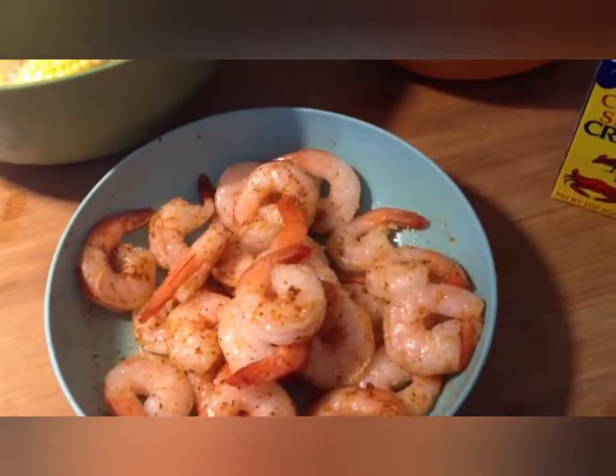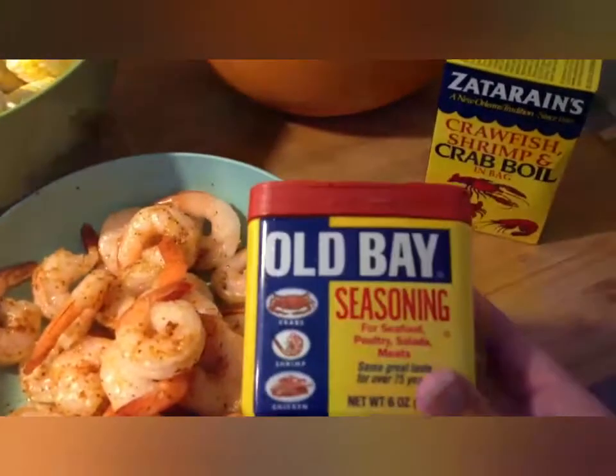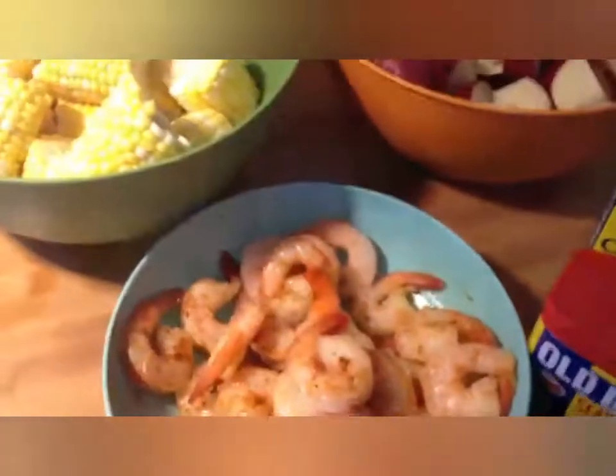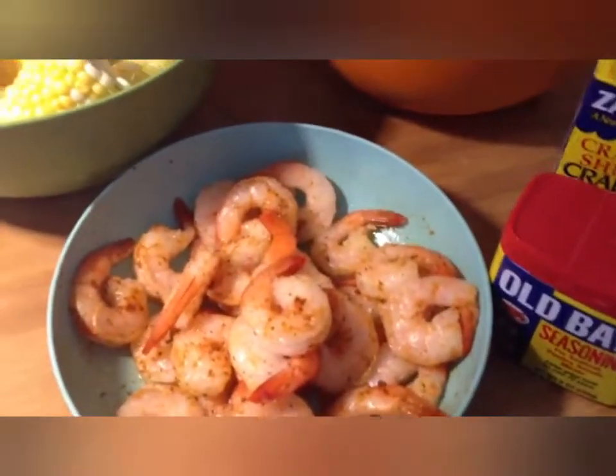While those are going to be in the water, I have our shrimp here that I started to marinate. I'm using Old Bay seasoning and just a little bit of olive oil — I toss this around. I'm going to keep this in the fridge while the other two are boiling, just to really get that flavor infused.